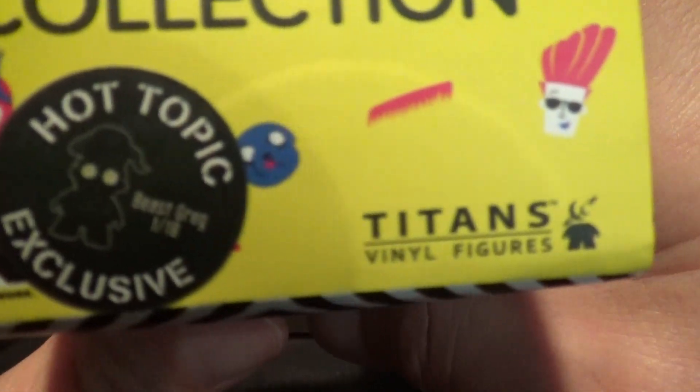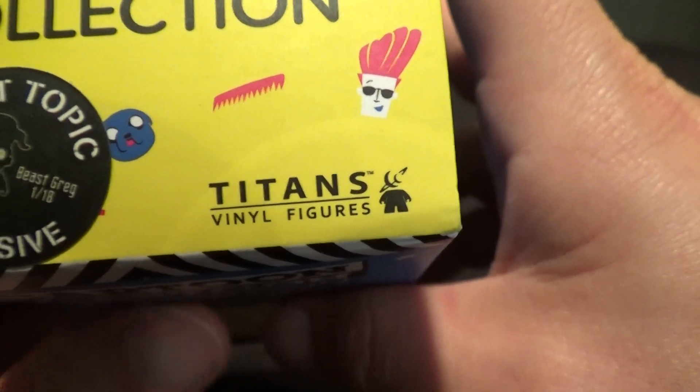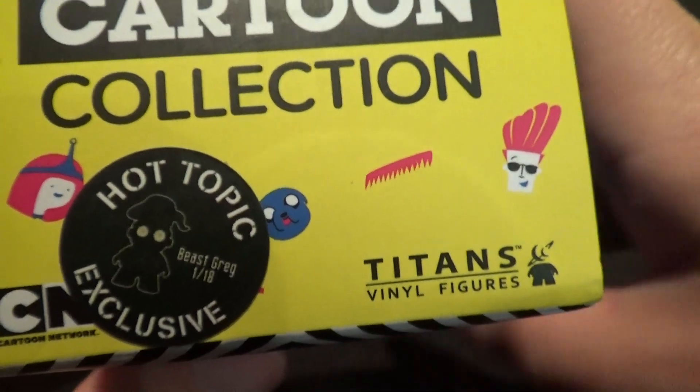So let's see what he looks like here. There he is. The Hot Topic Exclusive — what does it say? Beast Greg. Looks pretty cool.